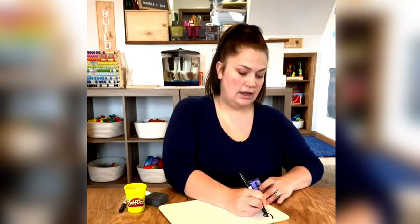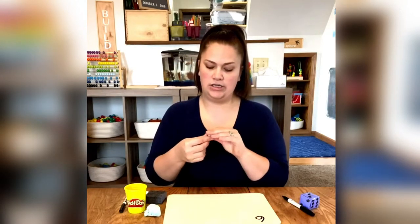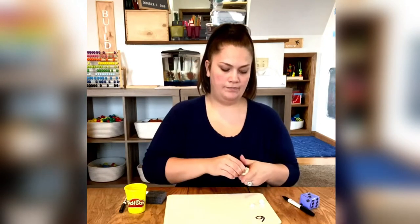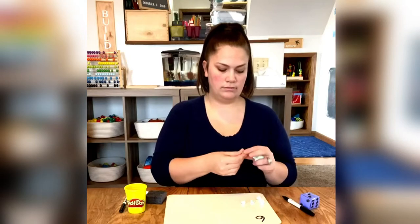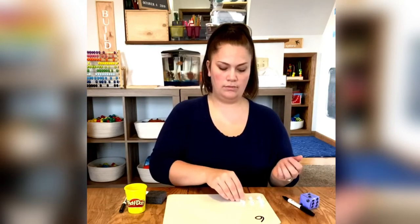So I rolled a six. Now we're going to show six. You can make six of whatever you want. I'm just going to make six circles because that's the easiest thing to do. So I'm going to make six circles and show it on my board. Six.